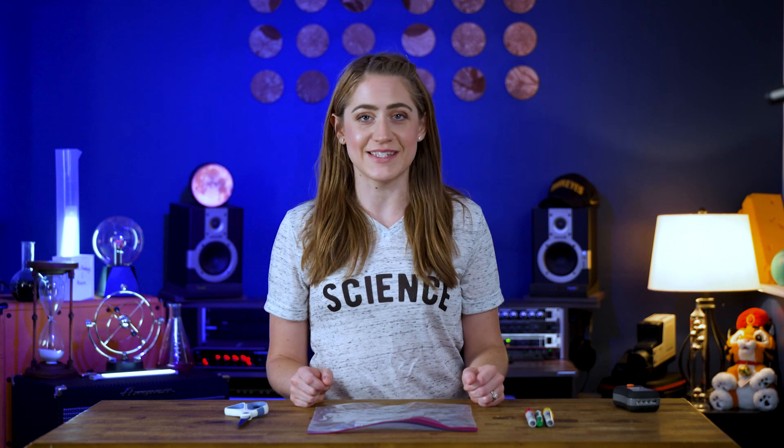Hi, I'm Miss Shelley, and welcome to my science show. Today, we're going to play a game of red light, green light using a flashlight instead of our voices.